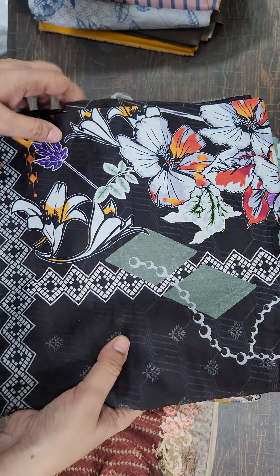Yeh shawl check karein — shawl ki proper, aapki shirt banegi proper jacquard ka trouser 999 mein. Again 999 mein purple color ka shirt and purple shawl bhi 999 mein.